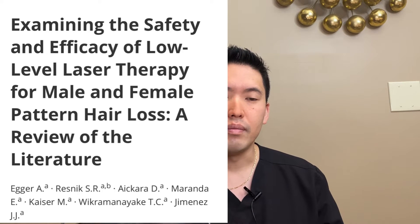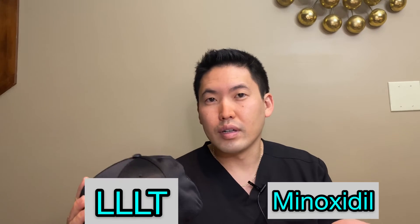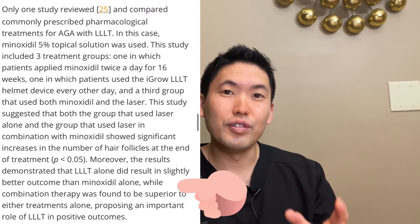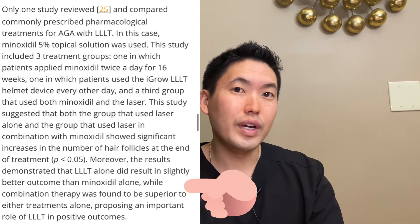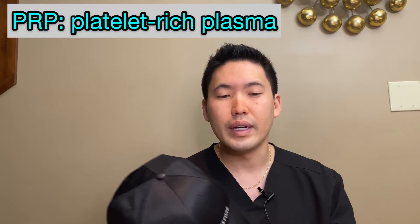The systematic reviews I was reading do look at minoxidil versus the low-level laser therapy caps, and they've found that they're pretty similar in terms of efficacy — it's a close call. If you combine minoxidil, or the brand name Rogaine, together with low-level laser therapy, they've found that they potentiate each other synergistically and you can get a bigger benefit from them together versus alone. And now we're seeing that PRP injections combined with the caps may be a nice regimen as well.